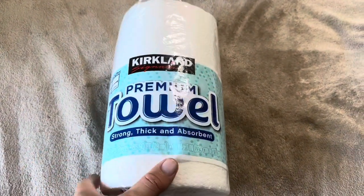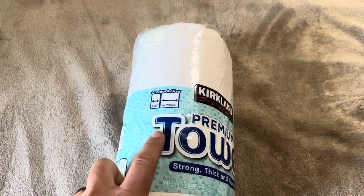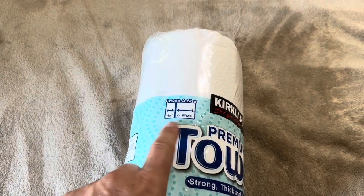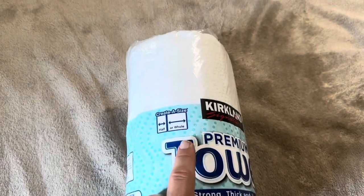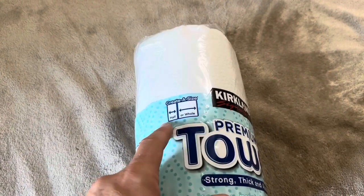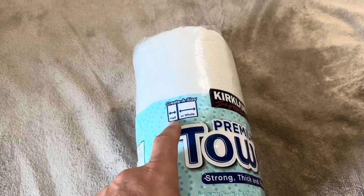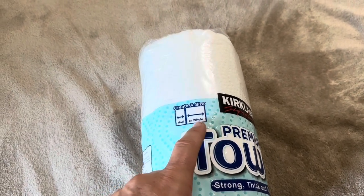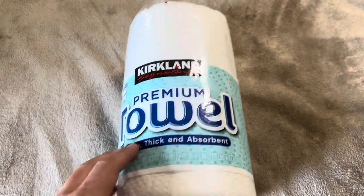Thankfully we do have a large paper towel holder so it works well for us. You can get a half sheet or a whole sheet depending on how much paper towel you need. We'll just use the smaller half sheets for napkins or for our kids when they're eating lunch or supper, or we get the whole ones if we've got a bigger mess — so it's super nice that you get that size option.